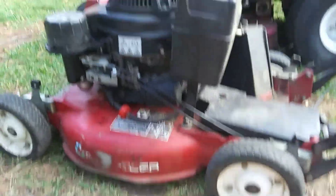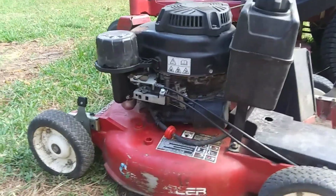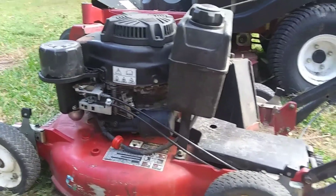We have a Toro here. We had cleaned the carburetor on it the other day and sent it out — it was working fine. Somehow the return spring on the choke popped off. Don't know how, but anyway, we had to fix that up.